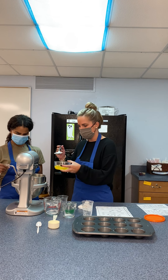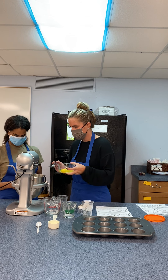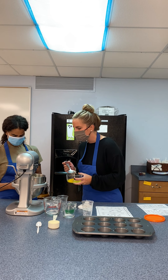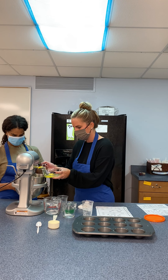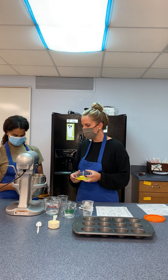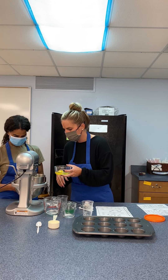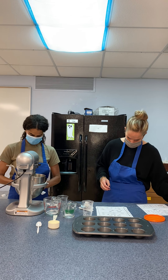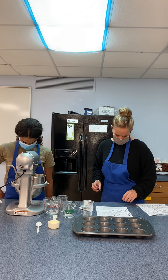Here come the eggs. It says add one egg at a time, so I'm letting that egg get mixed in and then adding my second egg. You just want them to be well mixed with the flour and butter mixture. There were my three eggs. How's it looking, Miss James? It's looking pretty good.